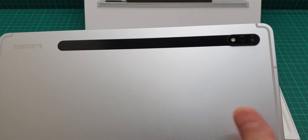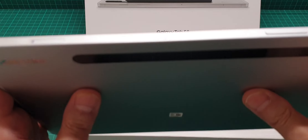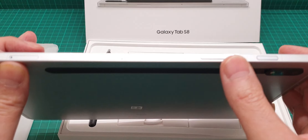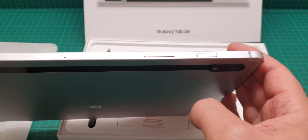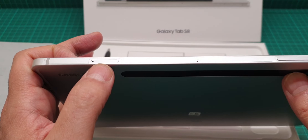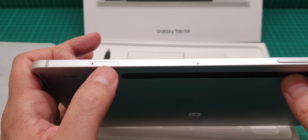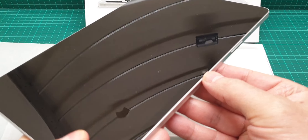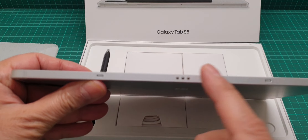Here is where the S Pen charges, and here we have two cameras. I'll go through the basic specifications — it has volume control, a fingerprint sensor, and the power button. There is a memory card slot where you can put a maximum of one terabyte of storage, which is very good. This is the microphone and the camera here, and at the bottom it's just the connector for the keyboard.